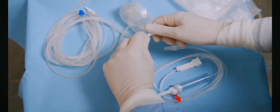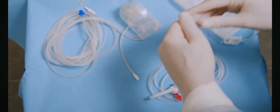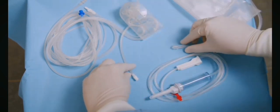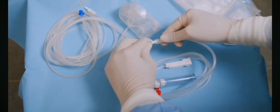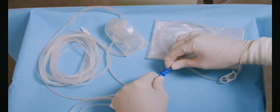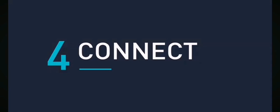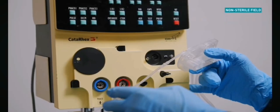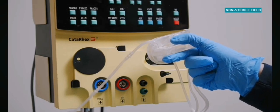First, remove the protection caps from the infusion port and admin set. Connect the admin set to the infusion port of the Cataracts cassette. Secure the drainage tube from the cassette to the drainage bag or bottle.